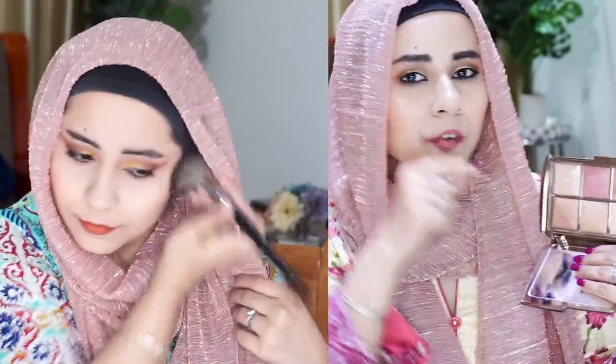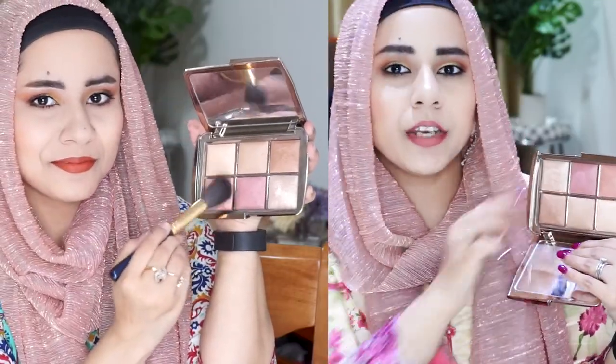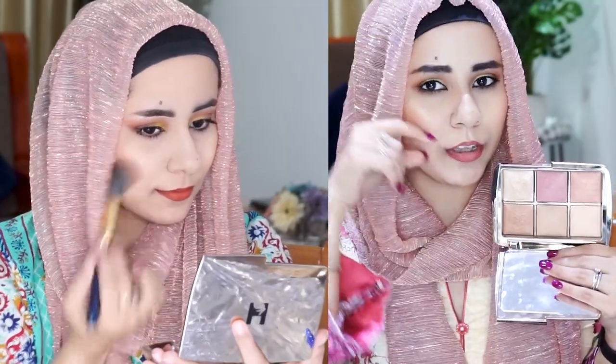I take Mood Flush and apply it on the entire cheek region, then go in with Nude Glow on the apples of my cheeks. Normally I'd go with a lighter blush on the entire cheek area and the darker one on the apples, but since Nude Glow has more shimmer I reversed that a bit. I still love the way they both look together.